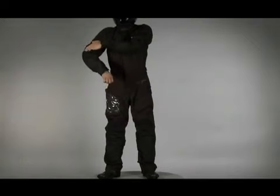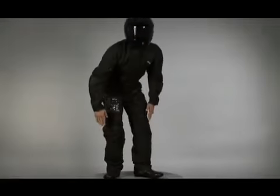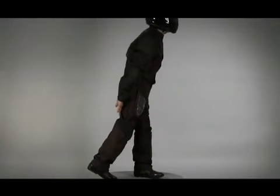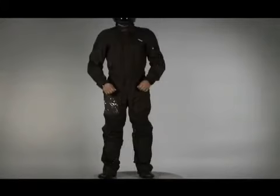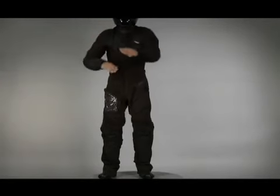There are ballistic nylon reinforced panels on the shoulders, elbows, knees and seat. The internal CE certified soft protectors in the shoulders and elbows and the CE certified smart knee protectors are removable.